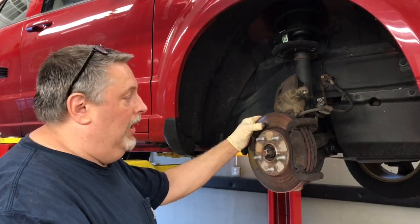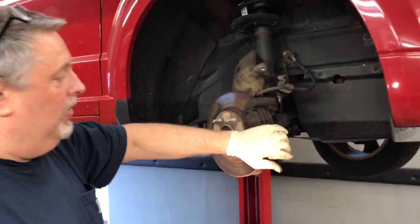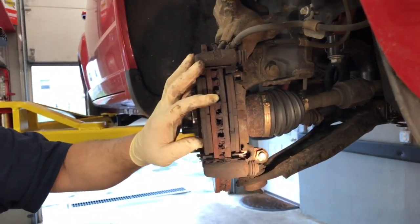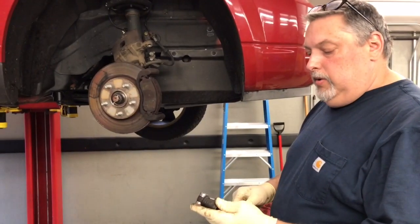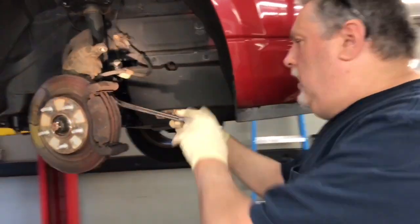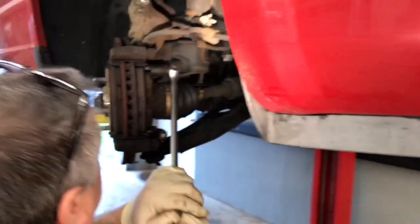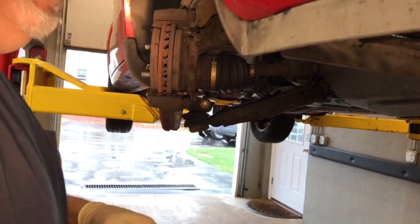I bought rotors on Rock Auto for less than it would cost to have them turned, so we went with new replacement rotors. Now I'll get the tool — we have an 18 millimeter socket on a half inch drive to take the caliper bracket bar off. Lean down on that and crack them loose.